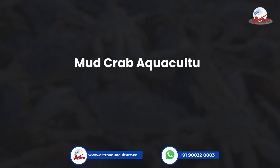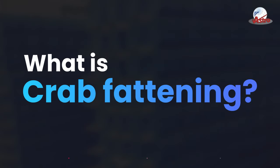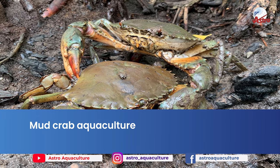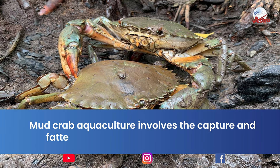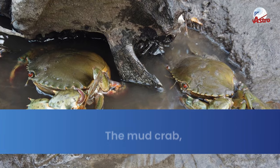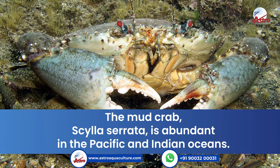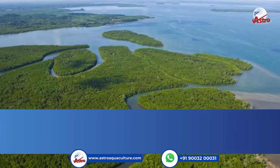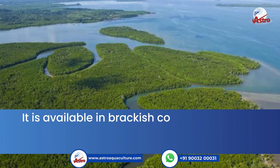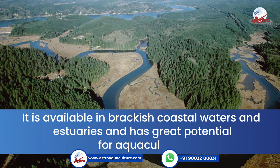Mud crab aquaculture, crab fattening — what is crab fattening? Mud crab aquaculture involves the capture and fattening of juvenile crabs from the wild. The mud crab is abundant in the Pacific and Indian Oceans. It is available in brackish coastal waters and estuaries and has great potential for aquaculture.